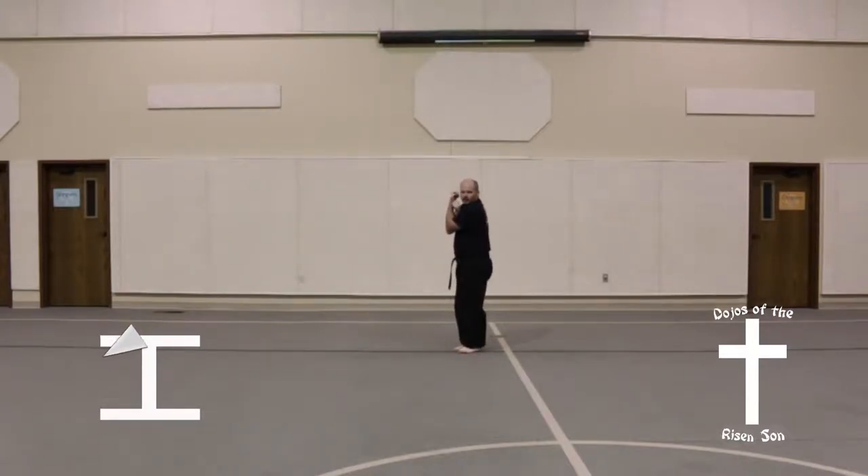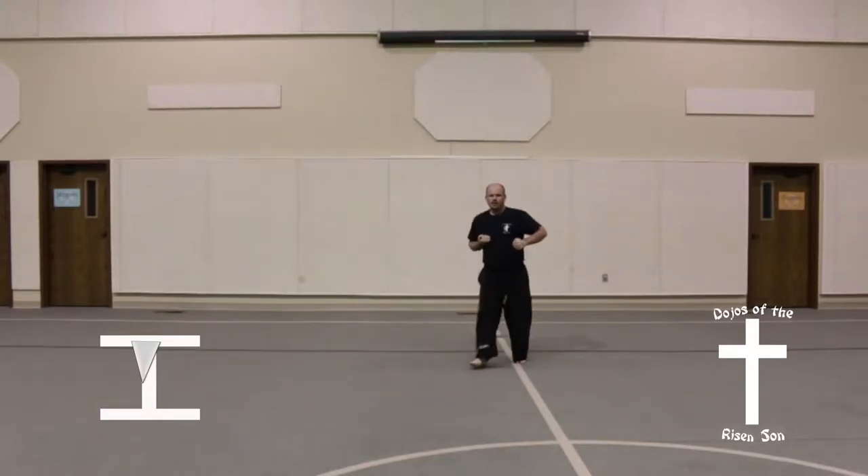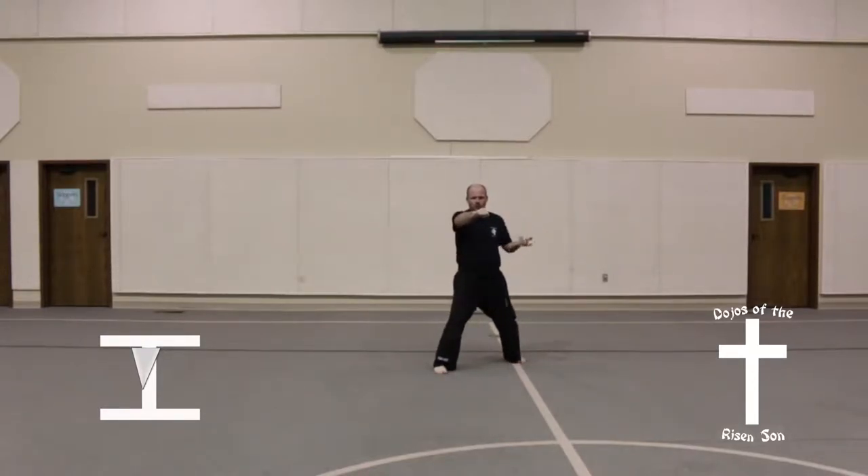Step out in a front stance, middle punch. Bring left foot back, step out into a front stance, low block. Step forward into a front stance, middle punch.